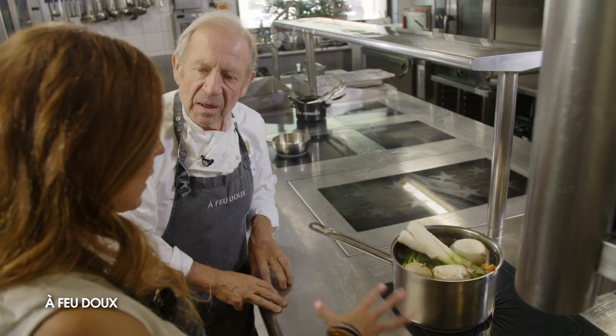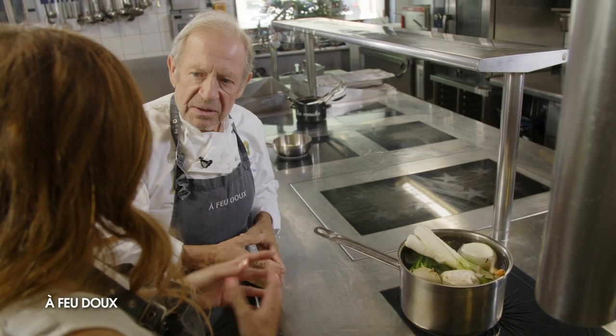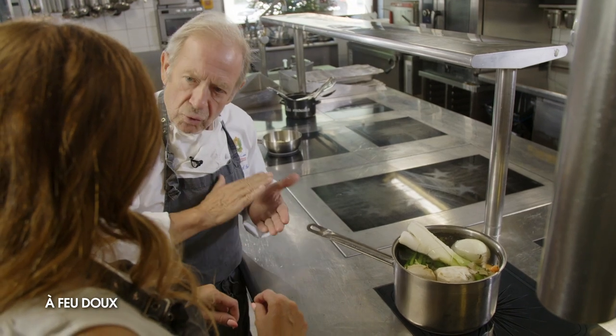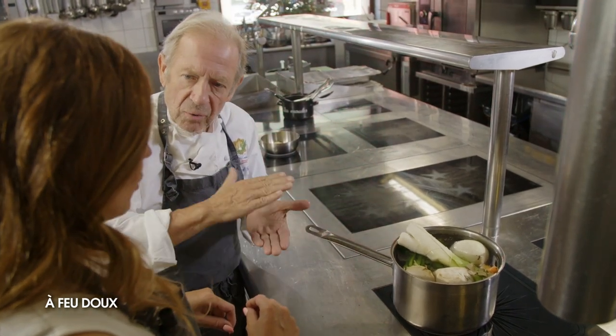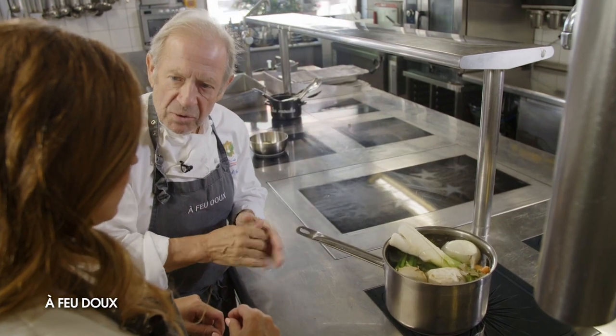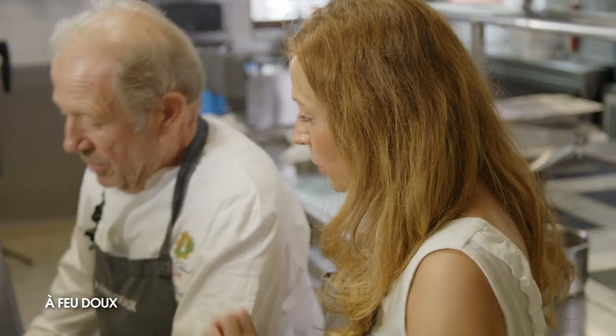Après on récupère la volaille, on la désossera, on enlève tous les os, la peau et toutes les petites particules. Et on monte une couche de volaille, une couche de foie gras, une couche de volaille, une couche de foie gras. On verse le bouillon avec les feuilles de gélatine dessus, 24 heures au frigo. Pendant que la volaille est en train de cuire, on va s'occuper de la ravigote.